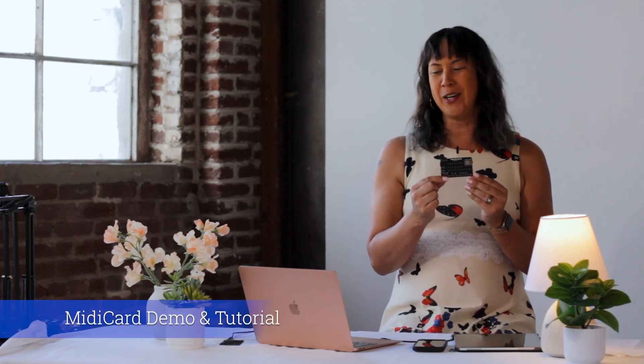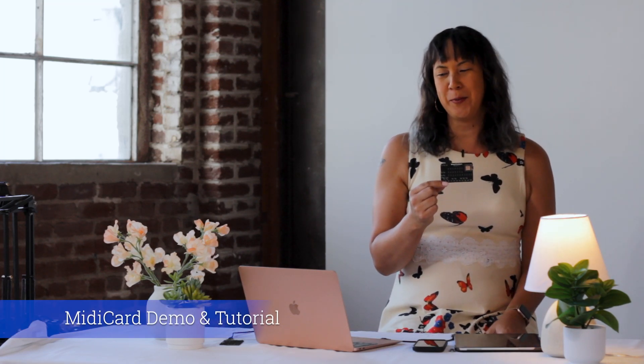This is a demo of MIDI card, a credit card size MIDI keyboard that fits in your wallet. MIDI stands for Musical Instrument Digital Interface. It was created in the 80s to allow different instruments to talk to each other.